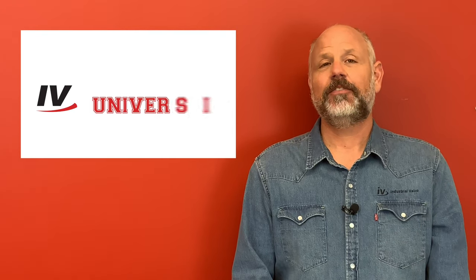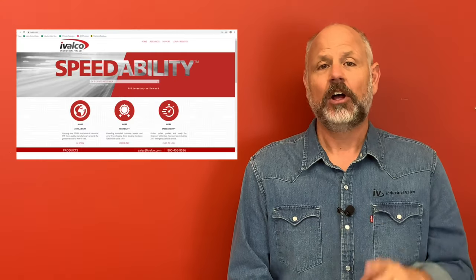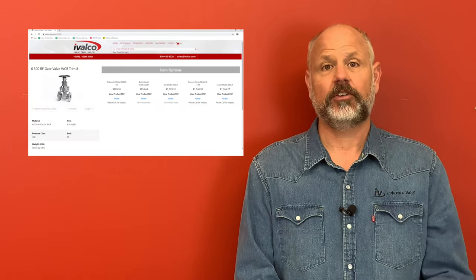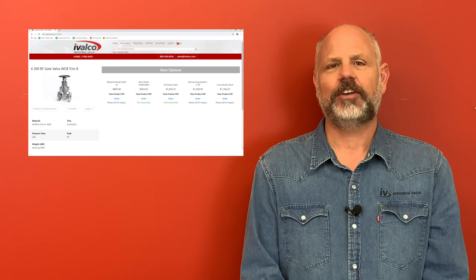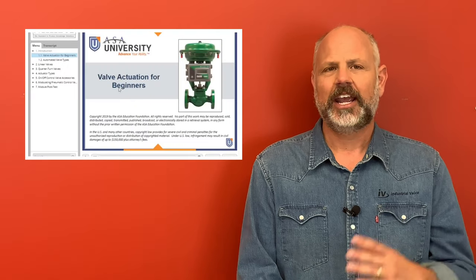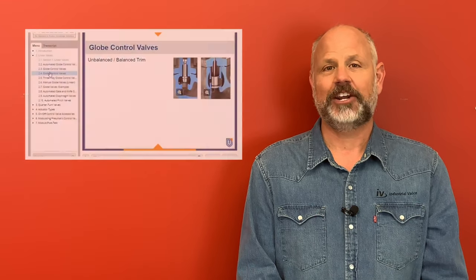Hey everyone, thanks again for watching. Be sure to click the subscribe button so you do not miss a class. Also be sure to go to ivalco.com where you can get more information and resources for the items you saw, and have the opportunity to purchase with our 24-7 online ordering. Also be sure to visit our partners at the American Supply Association, or ASA.net, for additional training and courses tailored for all areas of supply chain management.